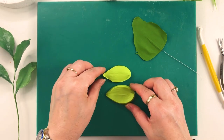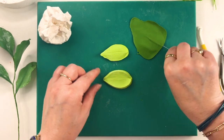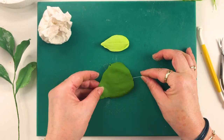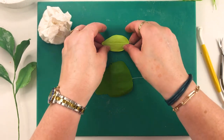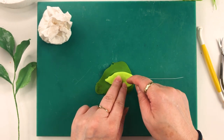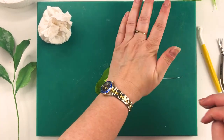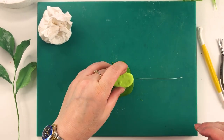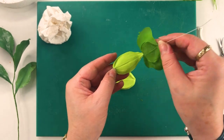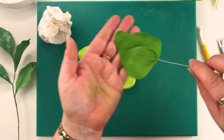Now we get our veiner. We can put a little bit of cornflour on there just so that it doesn't stick, and then I place that over the top — let's turn it over actually, do it the other way around. We're just lining up, making sure that the wire is in the center, and then we press down firmly. When we lift we hope it doesn't stick, and we have that lovely vein back and front, as you can see. It really does look beautiful.